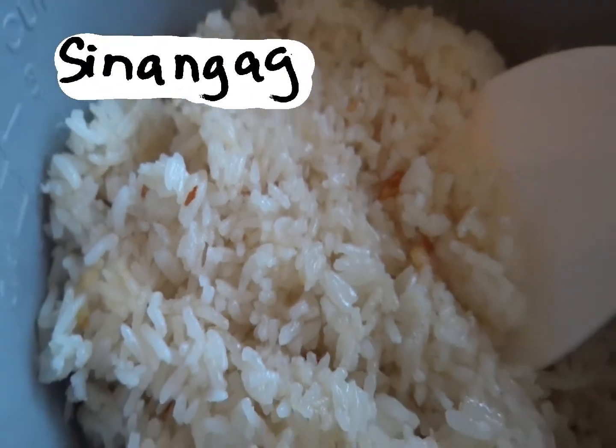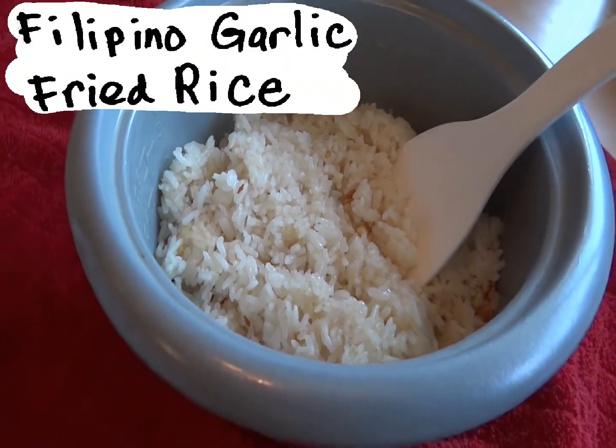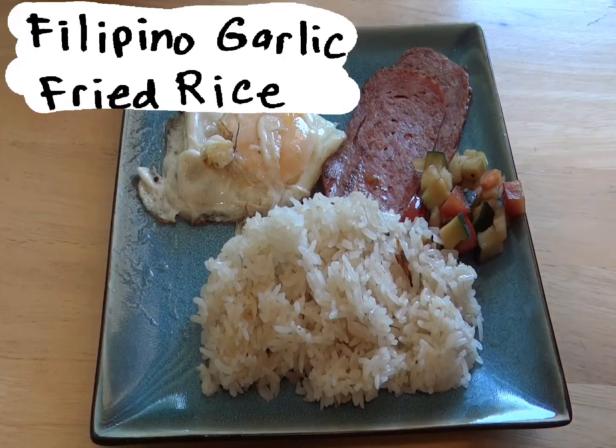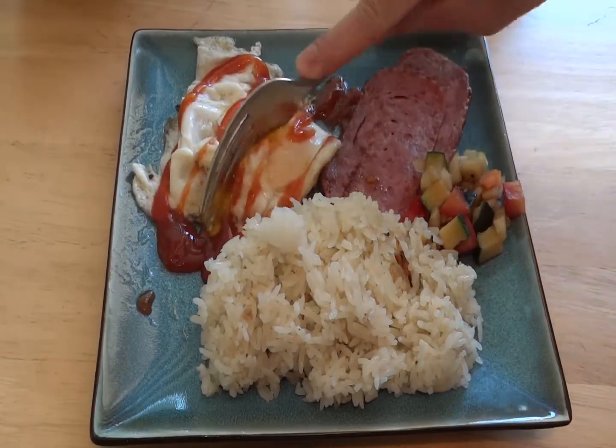Hey, it's Chris. In this video, I will teach you how to cook sinangag, or Filipino fried rice, which is perfect for any Filipino breakfast, such as spam and eggs, which is what we'll be making in this video.